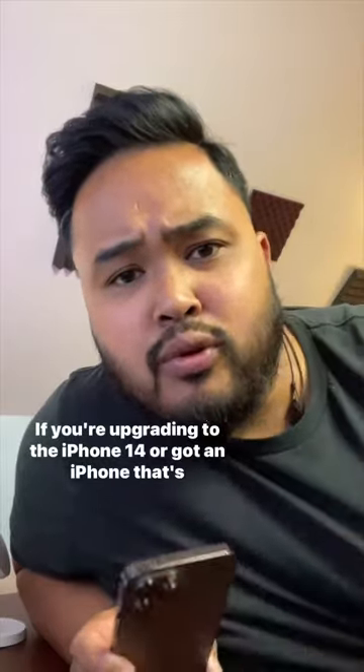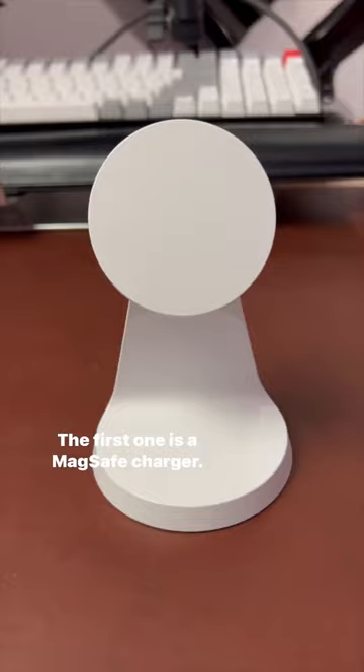If you're upgrading to the iPhone 14 or got an iPhone that's MagSafe compatible, here are four MagSafe accessories that you need to get. The first one is a MagSafe charger. Wireless charging might be slower, but it's better for your battery health overall.